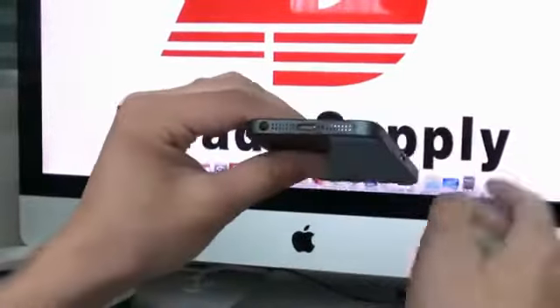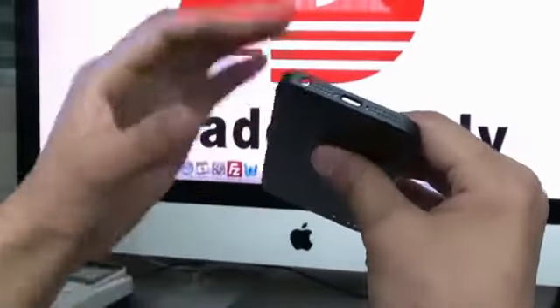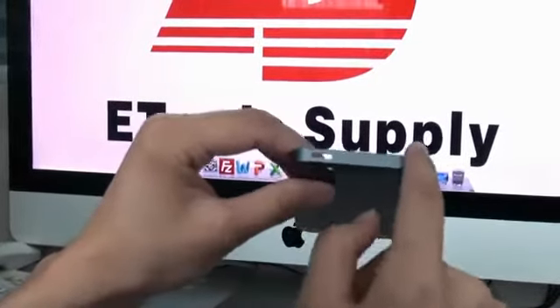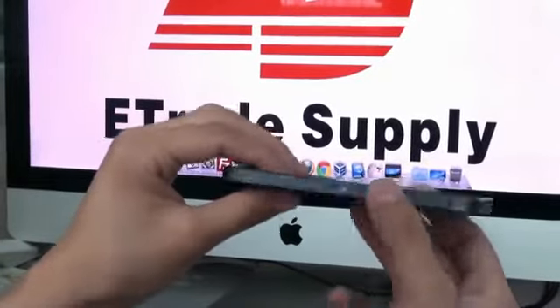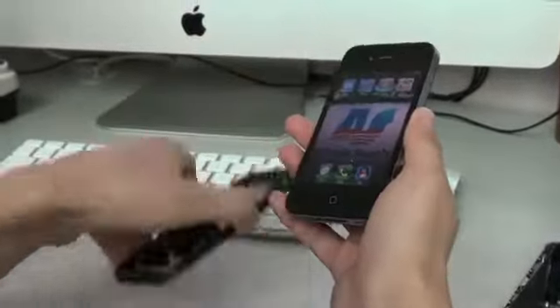Let's see, it has so many different designs: the bottom, the side keys, the upper part, and the SIM card tray. Let me get one iPhone 4 to compare it, to compare these two parts.